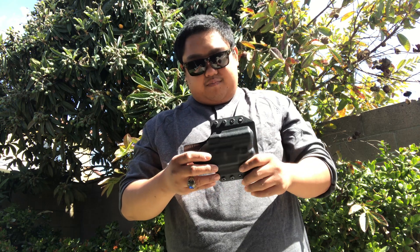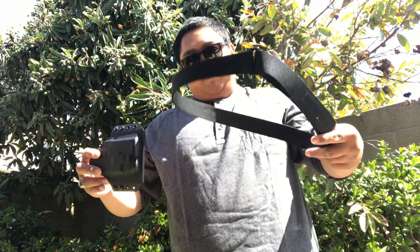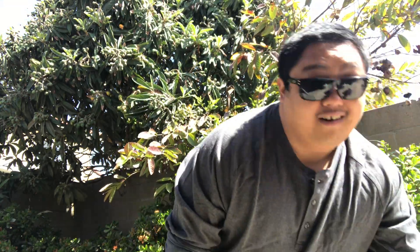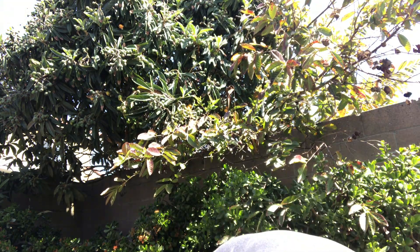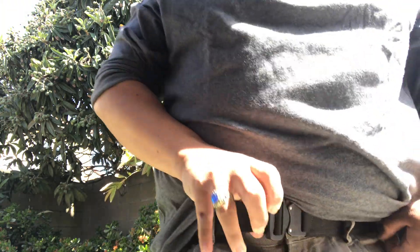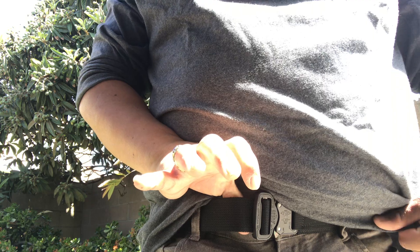This is one of the holsters I carry. It's a minimalist outside-the-waistband, and I tend to use belts like these. This is by Blue Alpha. All the products I'm showing today, I'll put in the description. Most of these you can find on Amazon, which is pretty cool. I actually switched from that Blue Alpha gear to this one — it's the EDC Hybrid. It's a little more pricey, but they're both pretty good.